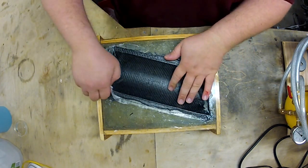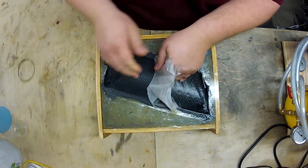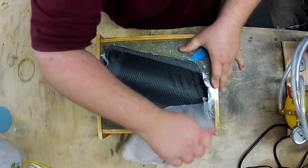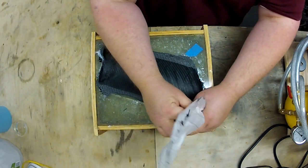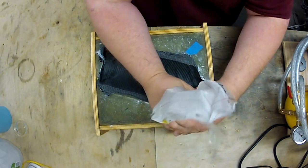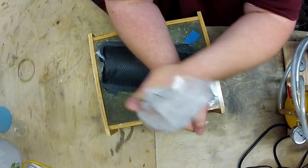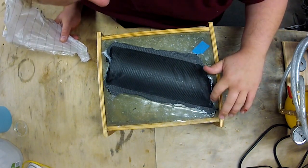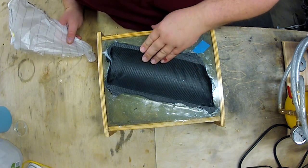So if your parts are getting too dry — oh, this is actually coming off easier than I thought — if your parts are coming out too dry, then you have to get a perforated plastic that doesn't have as many holes in it. This mold is terrible by the way; the carbon looks really stuck to it.